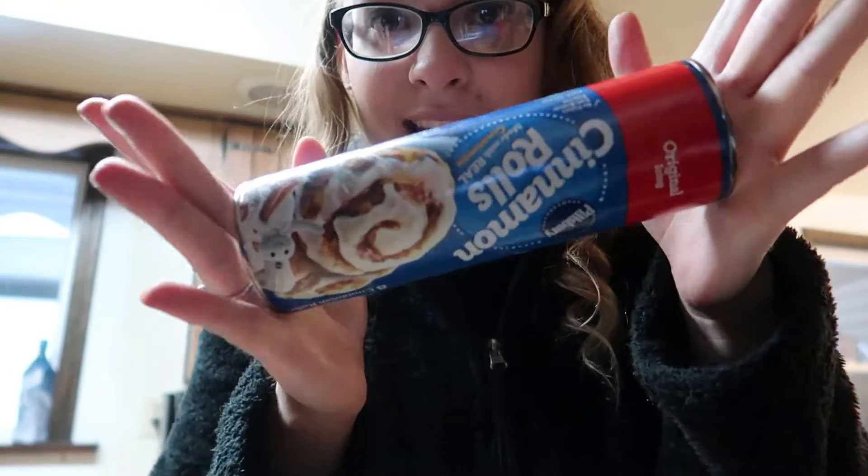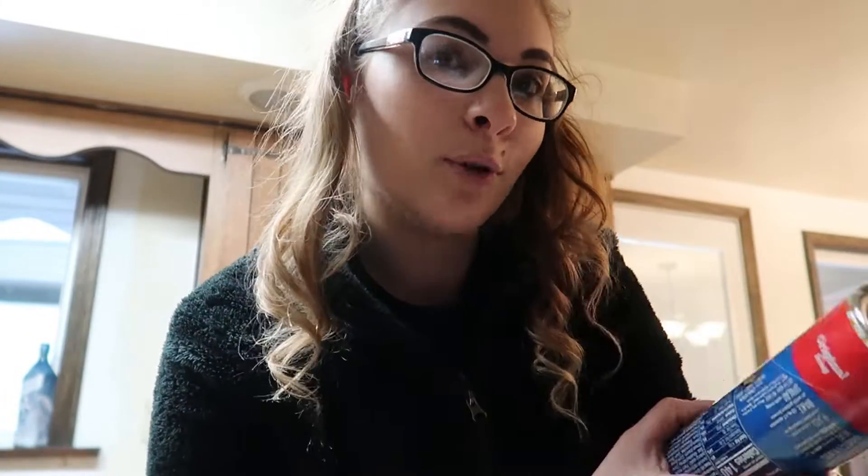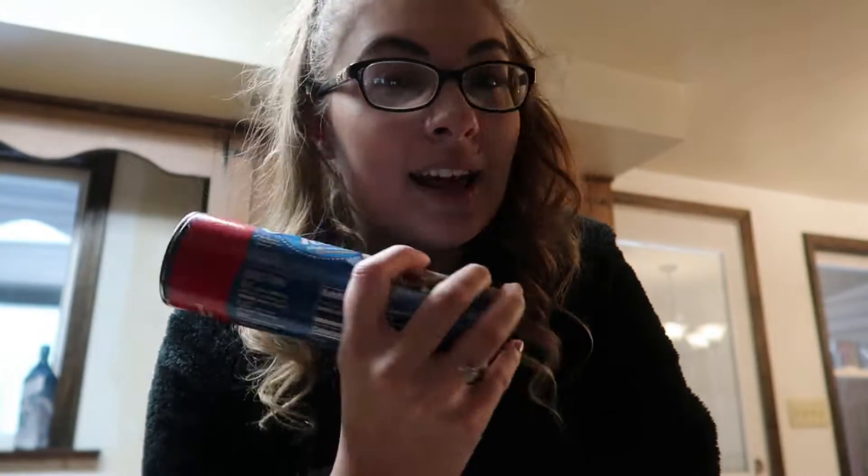I wanted to get cinnamon rolls and was gonna make normal ones, but my dad saw a thing where you put them in a waffle maker. So I'm gonna do that — my mom and I can have a cinnamon waffle. I'm gonna show you guys how I make it. Let's make a cinnamon roll waffle — it sounds so good!